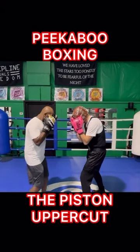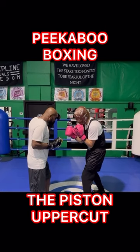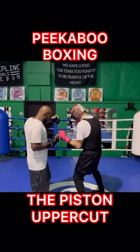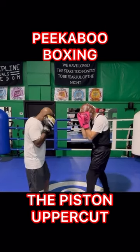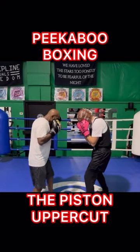So he's going to throw that right hook to the body. I'm going to catch it on my elbow, on my forearm, in my stance, and then I'm going to shoot the uppercut with the same arm, like a piston going up and down. So your hip swing right there, and then you can move your head.